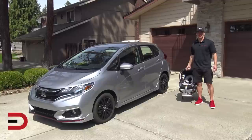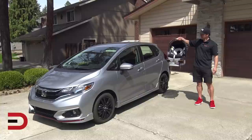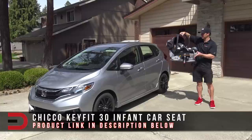This is for every mom and every dad driver out there. Today I'm going to show you how to install a Chicco KeyFit infant car seat. This is a two-piece item — a base and a car seat — and we're going to use this 2018 Honda Fit Sport to see how it fits.